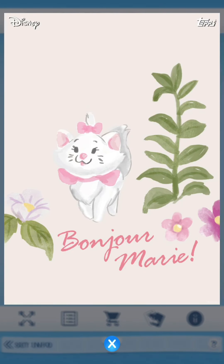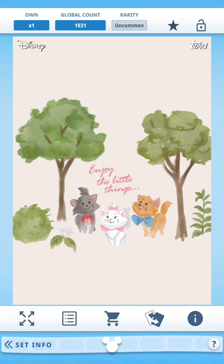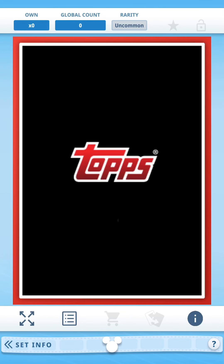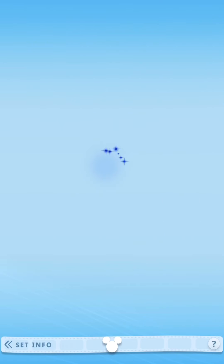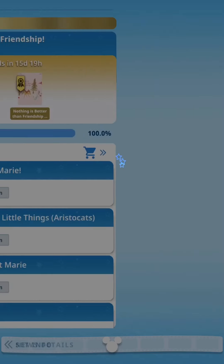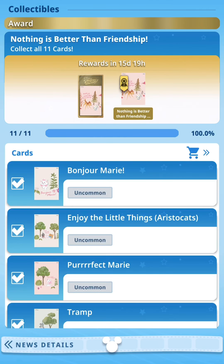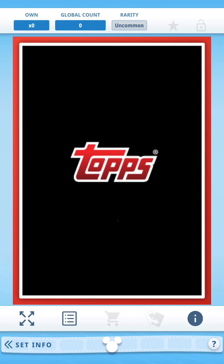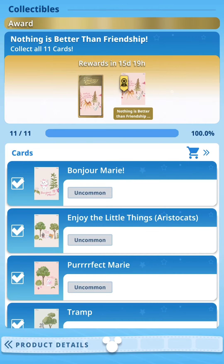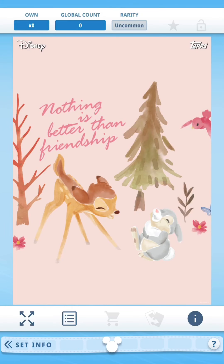I always forget to take a look at the award, so let's do that together. The award is loading and we don't actually know what it is. The trophy isn't showing up - let me try again. Nothing's happening. Let me try viewing set progress and see if I can get to it from here.